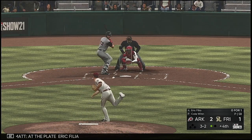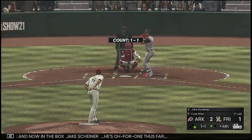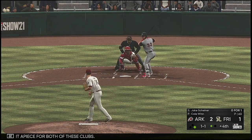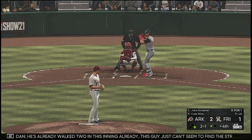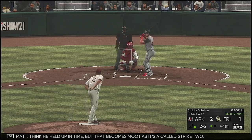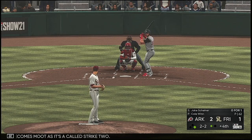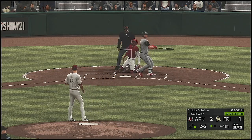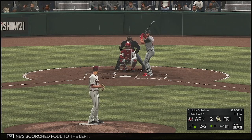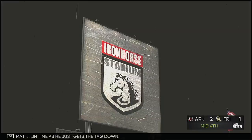At the plate, Eric Filia — he loses him on ball four. And now in the box, Jake Shiner, he's 0 for 1 thus far. Just one hit apiece for both of these clubs. He misses — two and one. He's already walked two in this inning, this guy just can't seem to find the strike zone. I think he held up in time but that's called strike two. Here's the 2-2 — out in front, scorched foul to the left. Swung on in the dirt, strike three — the tag gets him in time.